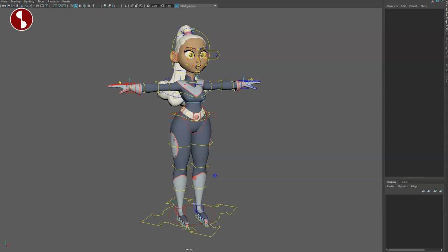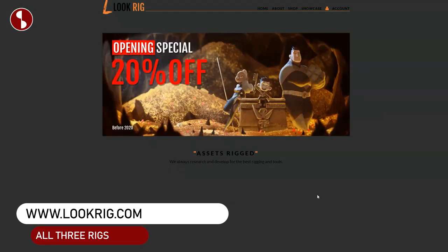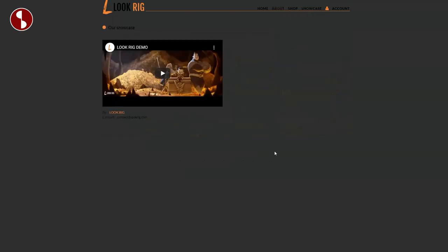Welcome back to another rig review. Today I'm going to take a look at the Selena rig. You can go on to Look Rig and you can see there is an opening special — 20% off. You also have a really cool showcase; I will have a link in the description to this as well. It's absolutely fantastic.